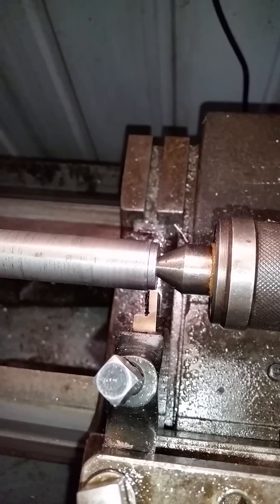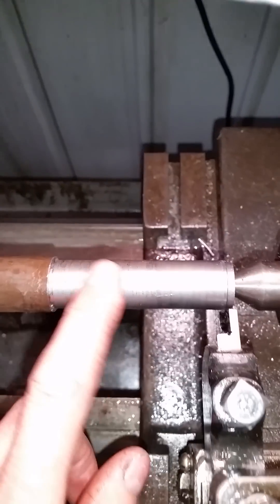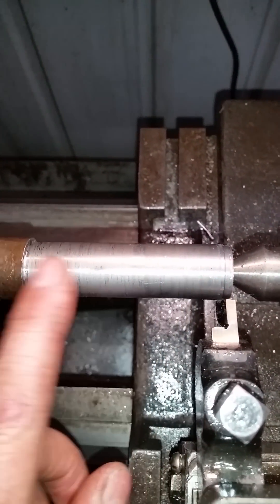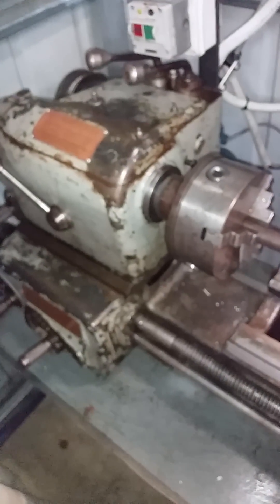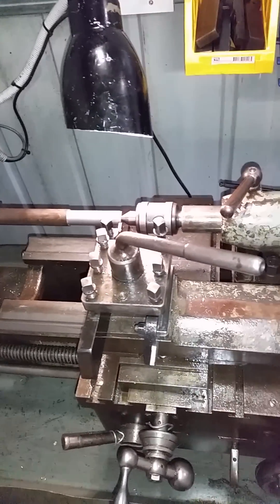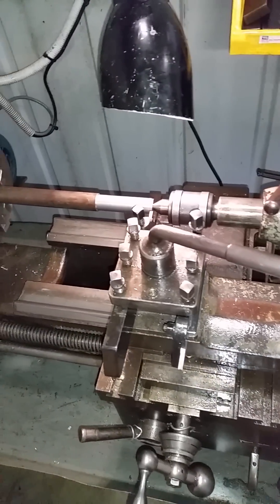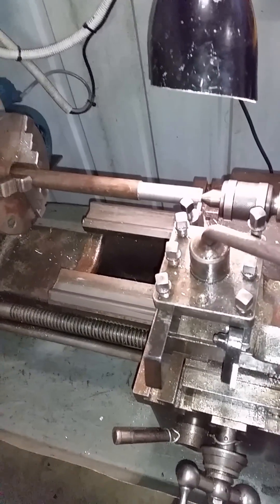I'm going to do a quick video about how to get a good finish on hot rolled, store-bought steel - just your average horrible steel that you get from the hardware store. As you can see, if you machine it with carbide you get this sort of finish at slow speeds. We're using a really old lathe here with worn out spindle bearings and a worn out gearbox. I'm using the worst lathe I've got for this demonstration on purpose, so you can get the idea that you can use a really bad lathe and still get a reasonable finish.